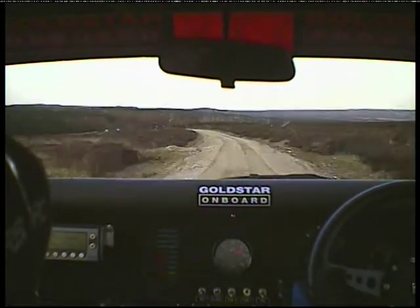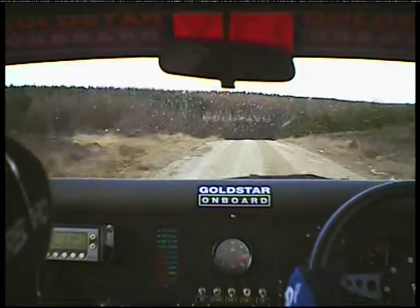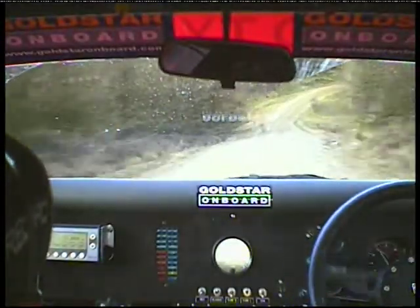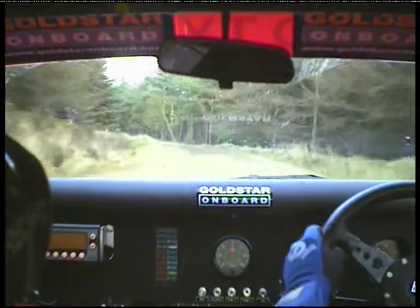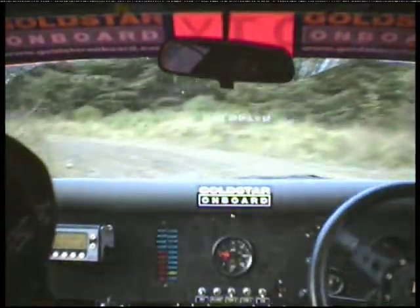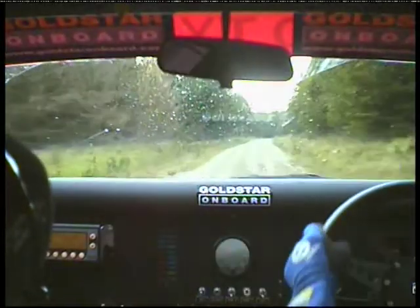Then 200 flat crest into a long flat right and a long flat left. They're down 300, then over the crest it goes. Long right two tightens maybe into a long left eight. Good call Nicholas! Okay, 100 flat right.